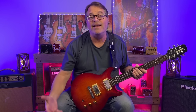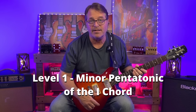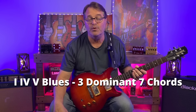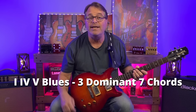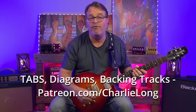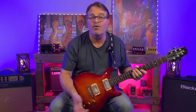Let's get right into our level 1 technique, and that is to use the minor pentatonic scale of the 1 chord over the entire progression. In a typical 1-4-5 12-bar blues, we're going to be soloing over 3 chords, and it's usually 3 dominant 7 chords. Let's play in the key of A today. We say 1-4-5 because we're using chords that have the 1st, 4th, and 5th notes of the A scale as the root of each chord.